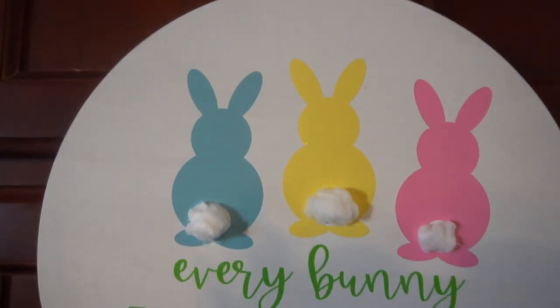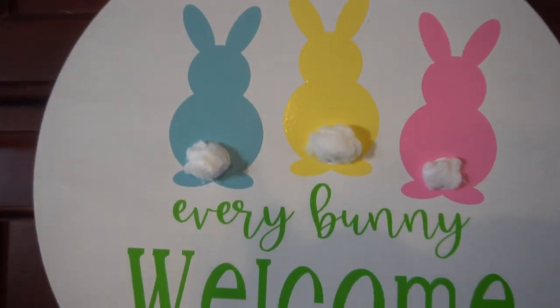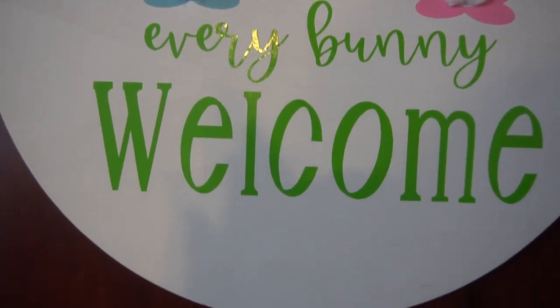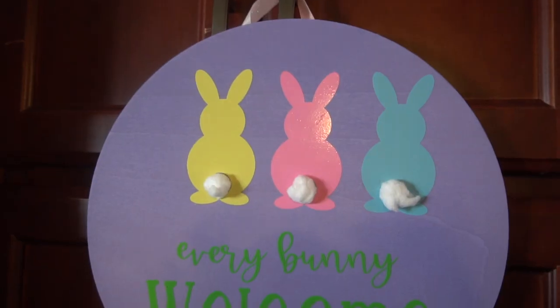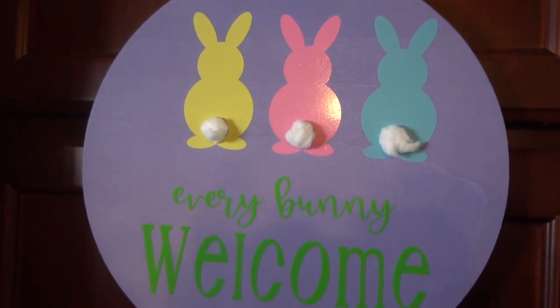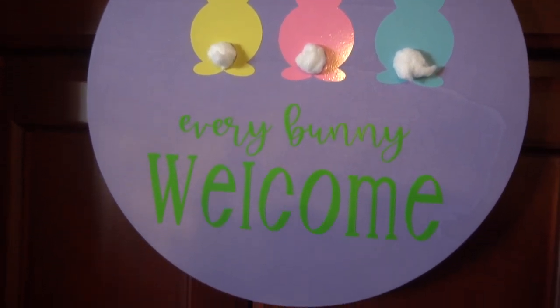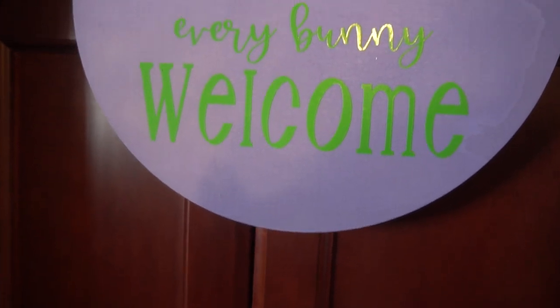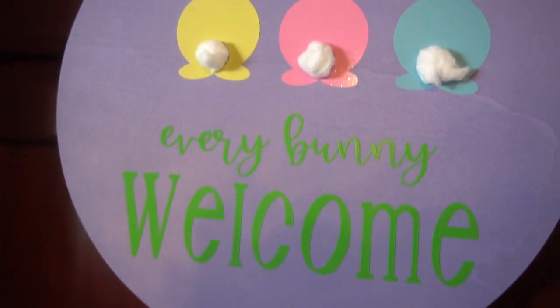I hope you enjoyed this how-to video. I had so much fun creating these Easter signs and I cannot wait to put them up for sale in the craft stores that I sell in. I added some ribbon to the back so I could easily hang them up. If you like this tutorial, hit that subscribe button — I'll be creating more DIY wood signs and so much more. Happy crafting everyone!